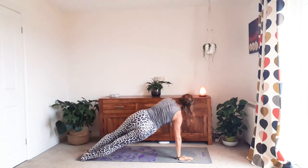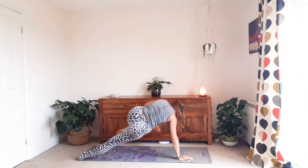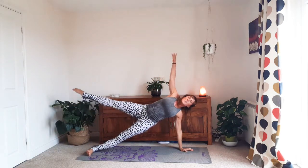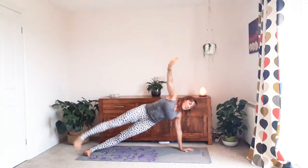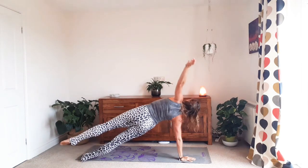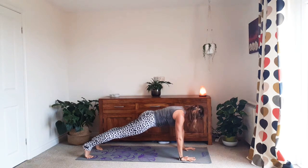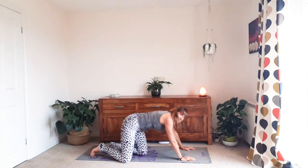Inhale, open; exhale, in. How much can you round? Inhale out, exhale plank. Once more each side — inhale up. Feel that opening, that lengthening; exhale in, inhale open, exhale round, hollow out the belly. Use your abs — inhale open, exhale. Can you squeeze in any more? Inhale, extend, exhale to plank, hold it here. Breathe, squeeze the core in, couple more breaths. And lower — good, come to your backs.